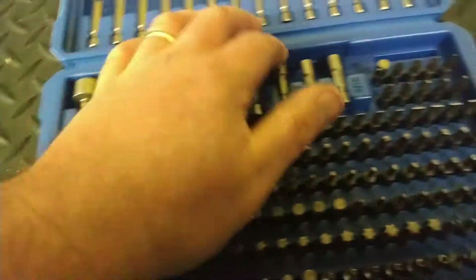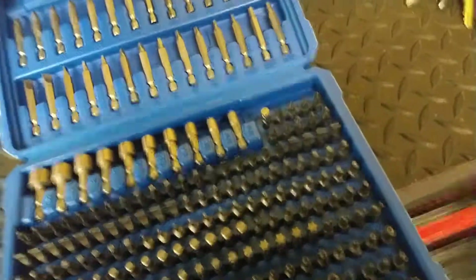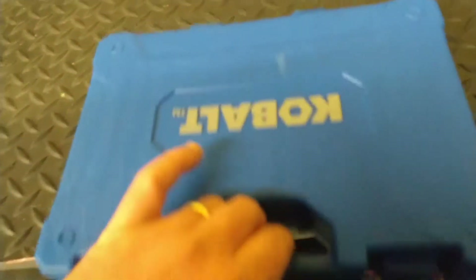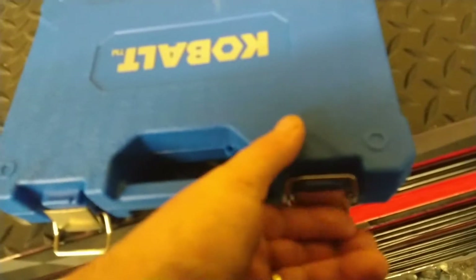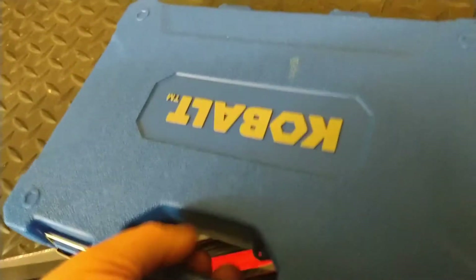I'm sure none of this is actually cobalt — all these Chinese tools. But yeah, there's that. It's a nice little set. It was eighteen dollars, but it'll definitely work for what I'm doing.